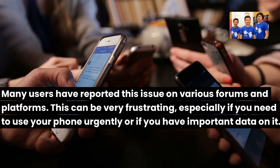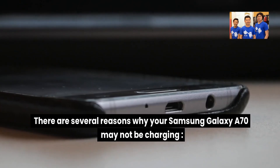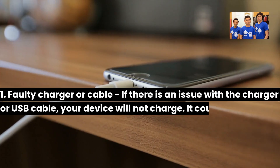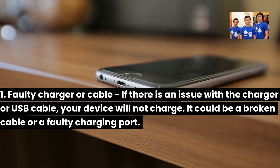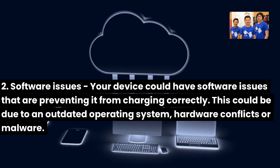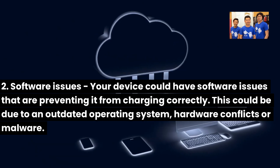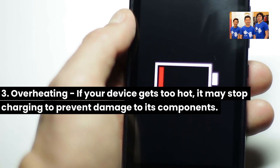This can be very frustrating, especially if you need to use your phone urgently or have important data on it. There are several possible reasons why your Samsung Galaxy A70 may not be charging. One: a faulty charger or cable — it could be a broken cable or a faulty charging port. Two: software issues, which could be due to an outdated operating system, hardware conflicts, or malware. Three: overheating — if your device gets too hot, it may stop charging to prevent damage to its components.